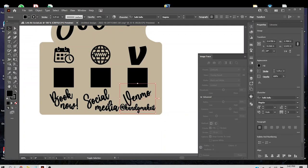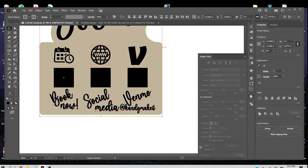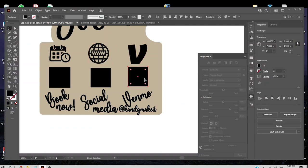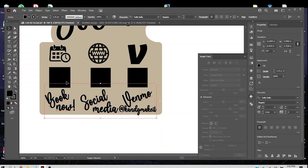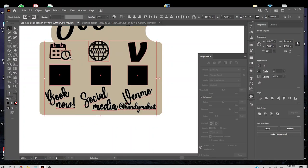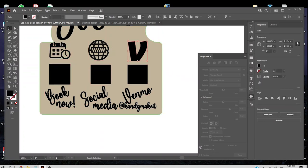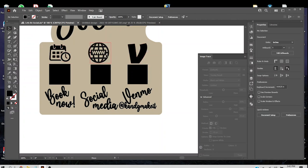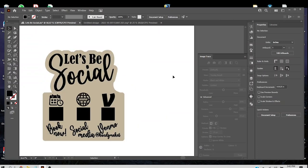Actually, all this stuff could be a little bit bigger. I'll hold shift and select all of these — not the backer — and hold shift on a node to make everything just a little bigger to take up more of this space. Move everything up and move the icons down a little bit. Move the globe over. Now that is looking good.